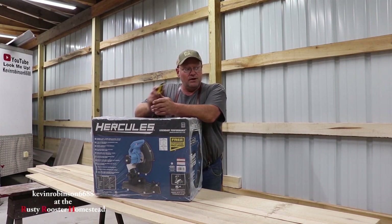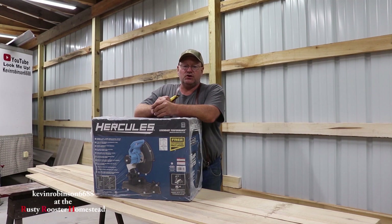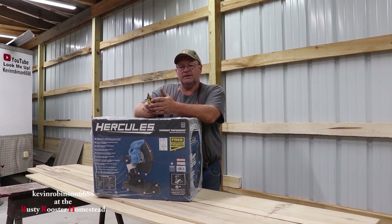I needed a tool. I had a 12 inch chop saw that I use for metal all the time — I actually bought it at a yard sale for just a few dollars — and I'm having a very hard time finding the blades in my area, the 12 inch metal blade wheels. So I stopped at Harbor Freight and picked up a new chop saw.